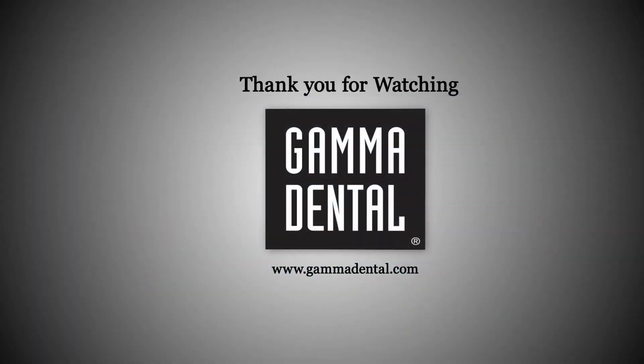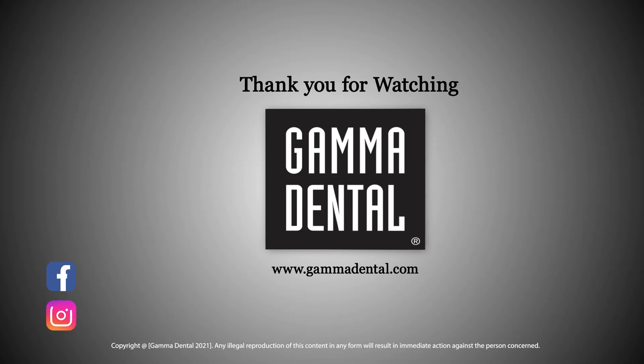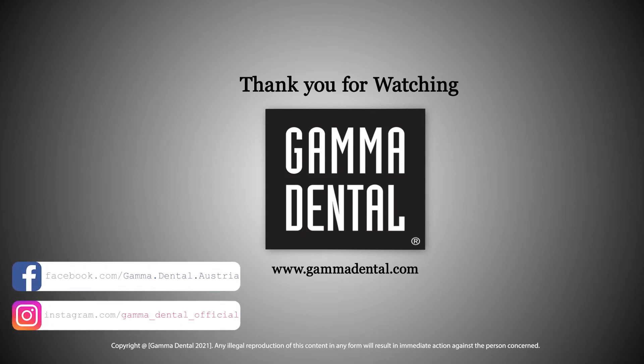We hope that our tips were useful. If you have any questions, please write us an email or ask your local distributor. We hope you continue to enjoy working with Gamma products. Thank you for watching.